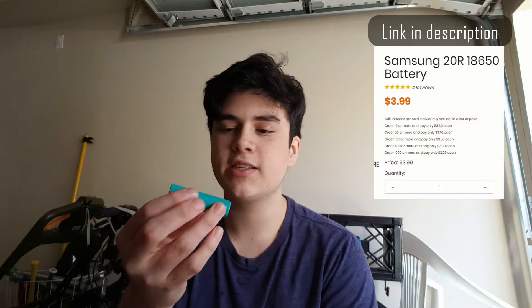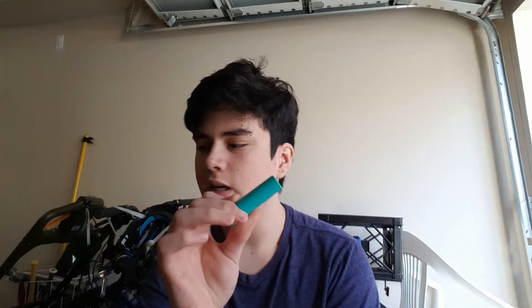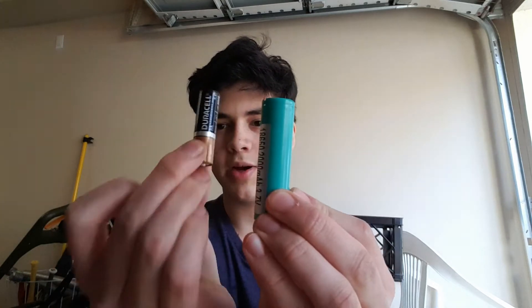This is an 18650 lithium-ion cell. '18' refers to the width, and '650' or '65' refers to the length. They're a little bit bigger than a standard alkaline AA — that's the comparison between lithium-ion and alkaline.